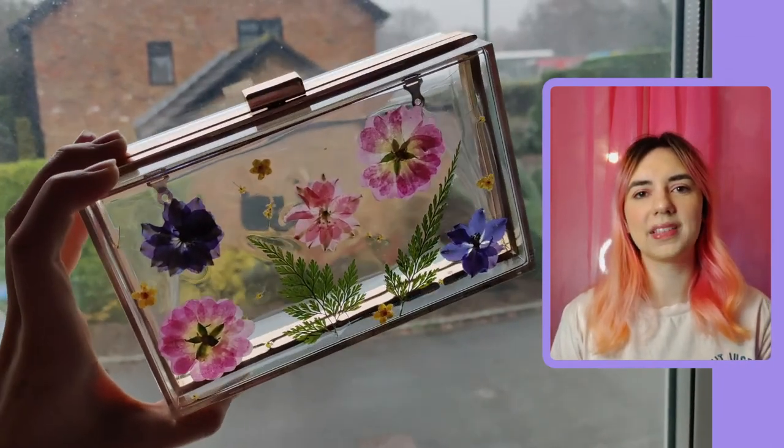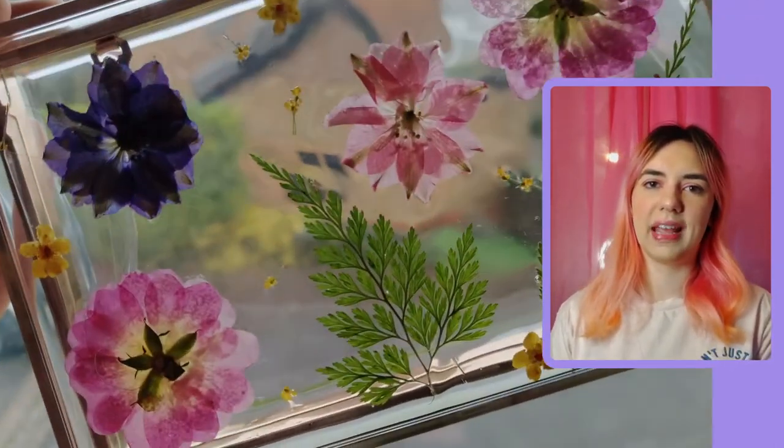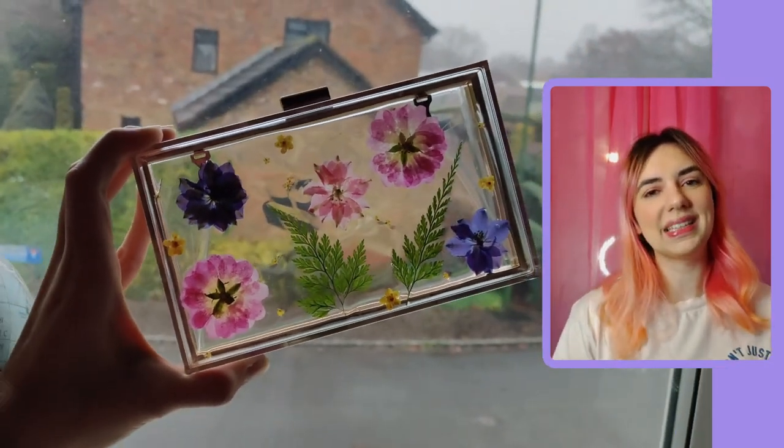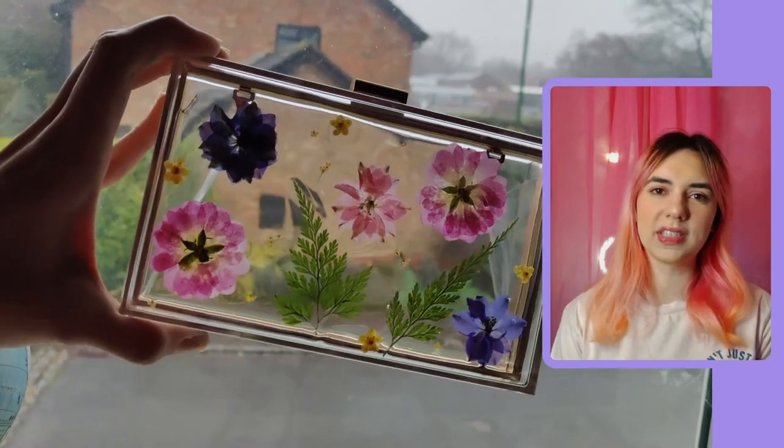This is how the final bag turned out! What do you think — do you like it? What would you do differently? Let me know in the comments. If you enjoyed watching this video, please leave a like and don't forget to subscribe. Thank you so much for watching, bye!